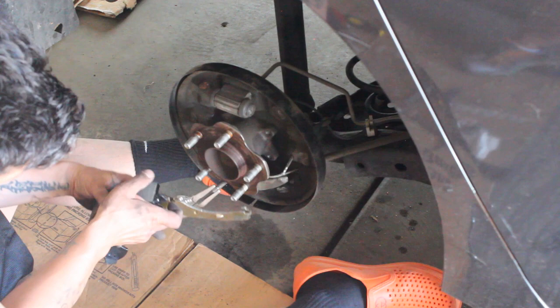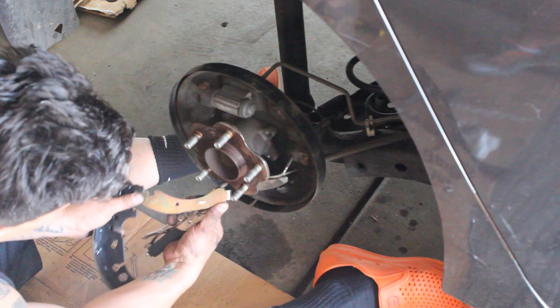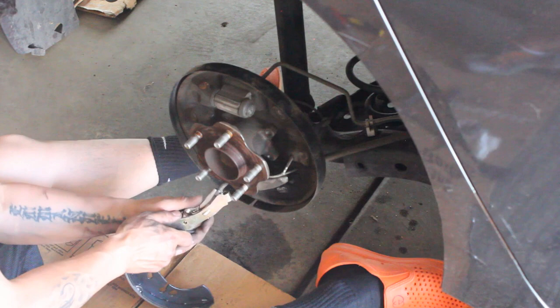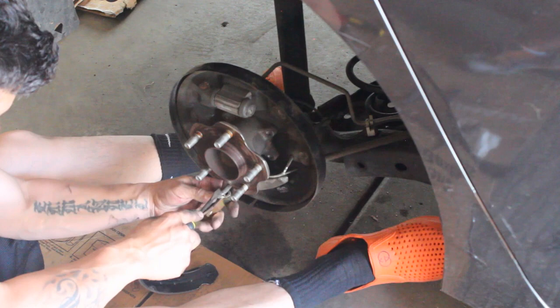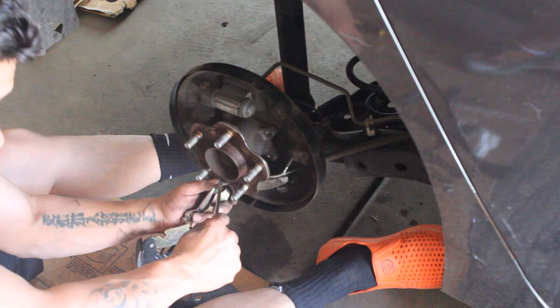Once you have everything removed, you can start putting the brake pads back on. Honestly this is the trickiest part we've been running into, so if you have any tips or advice please let us know in the comments below. The easiest way we've found is to grab the end of the brake line with some vice grips or pliers, work the little hook into the end of the line, squeeze it on from there, and once you yank it underneath you can wiggle it and pull the hook back onto the line.